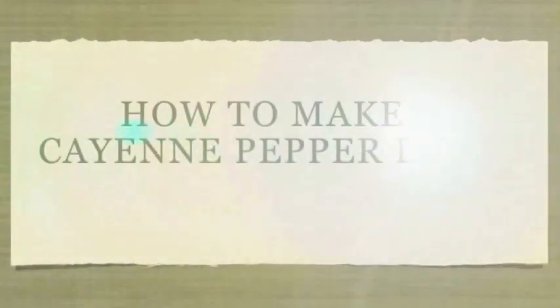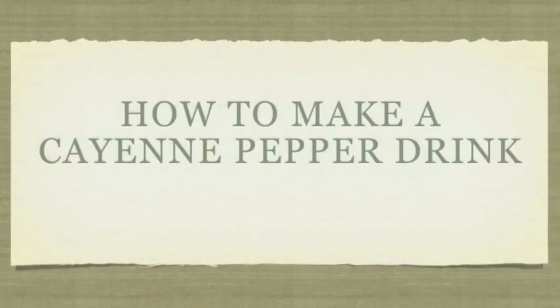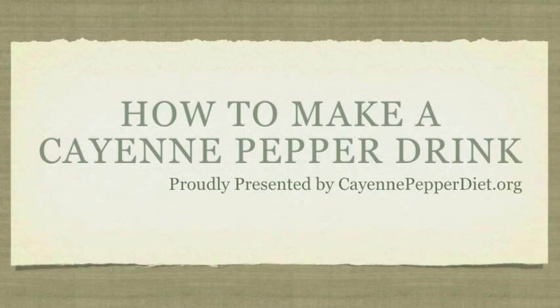Hi, my name is George and I'm from cayennepepperdiet.org. In the next couple of minutes, I'm going to tell you how to enhance your immune system, cure indigestion problems, and give you a healthy body with cayenne pepper drink. Those are some of the benefits of cayenne pepper.